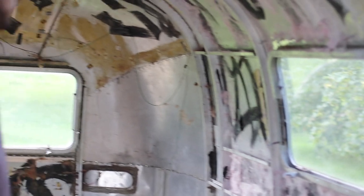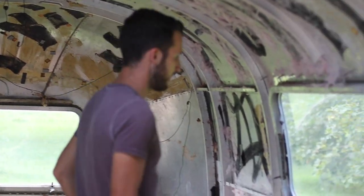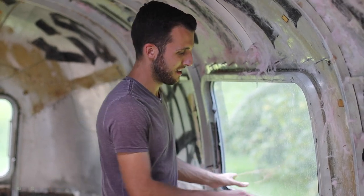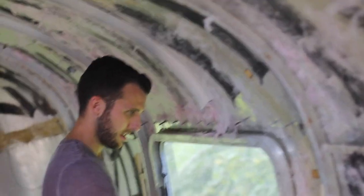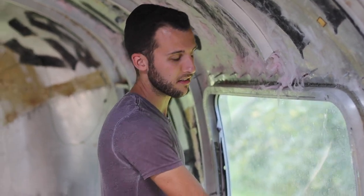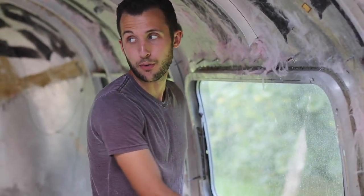Pretty much all of the windows work except for that back one — it's not that it doesn't work, it's just kind of stuck sealed shut and I don't want to push on it too hard and end up breaking it. Most of the windows are original tempered glass; two of them were probably broke at some point and looked like they were just replaced with regular glass.